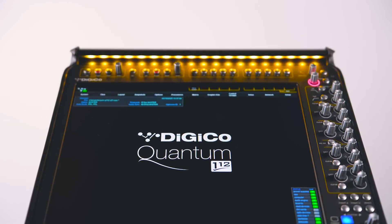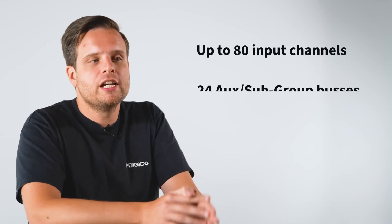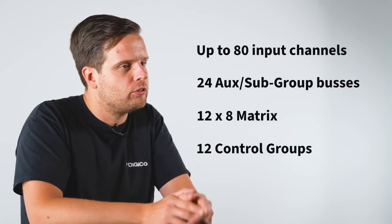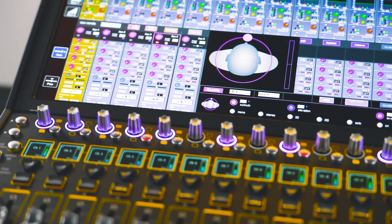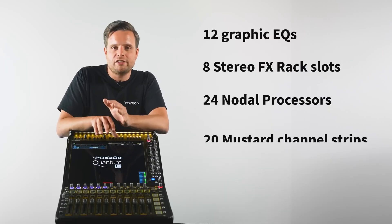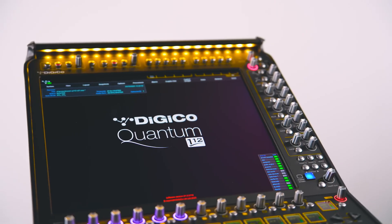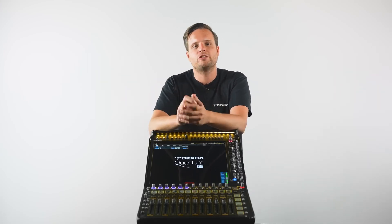Now we've looked at the outside, let's take a quick look inside at what the Quantum 112 can offer. With a maximum input channel count of 80 and 24 buses plus the master bus, coupled with a 12 by 8 matrix and 12 control groups, the Quantum 112 provides a huge amount of processing power in a tiny form factor. On board, we also have 12 graphic EQs, 8 effects slots, 24 nodal processors, 20 mustard channel strips, and 6 spice rack slots. There's an awful lot of console squeezed into a tiny frame. Be sure to subscribe to our channel for more tips and tutorials on getting the most out of your DigiCo console. We hope to see you out on the road soon, mixing with the Quantum 112 or any of our consoles.